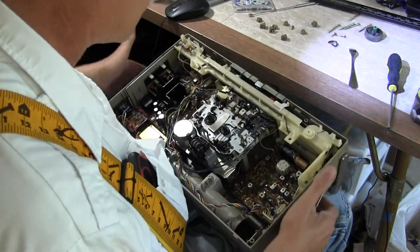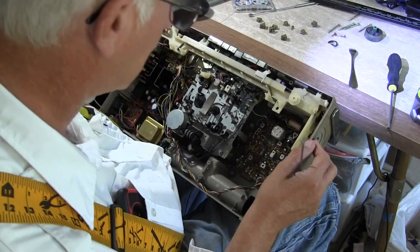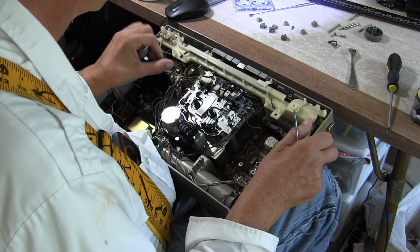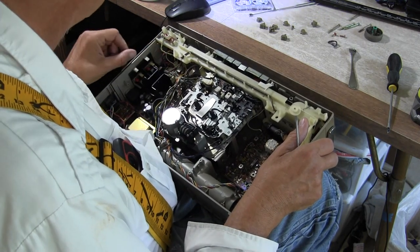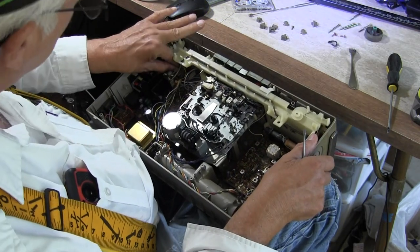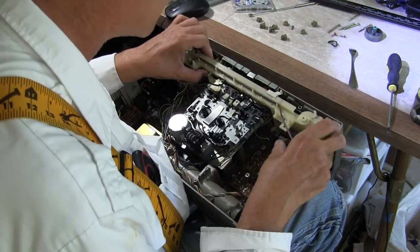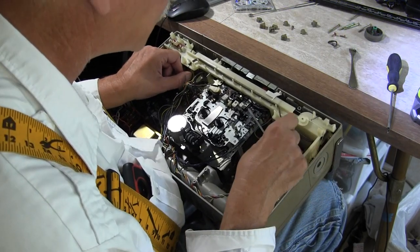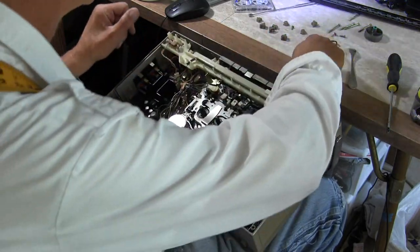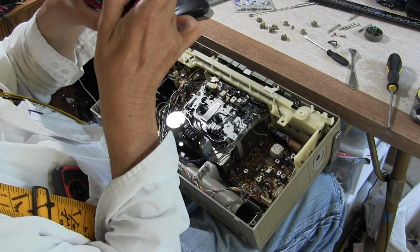Pull that out of the way — now it looks like this. This thing just comes straight out. You have to disconnect the stereo light which is up in the corner — it's a little short wire. There's that one. Then this brown wire travels across up underneath here. Let's take a picture of that so we can remember all this.